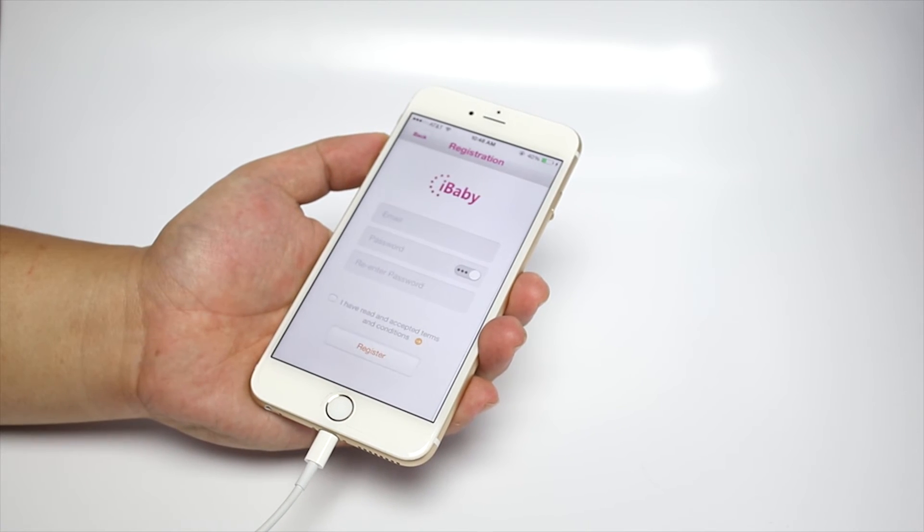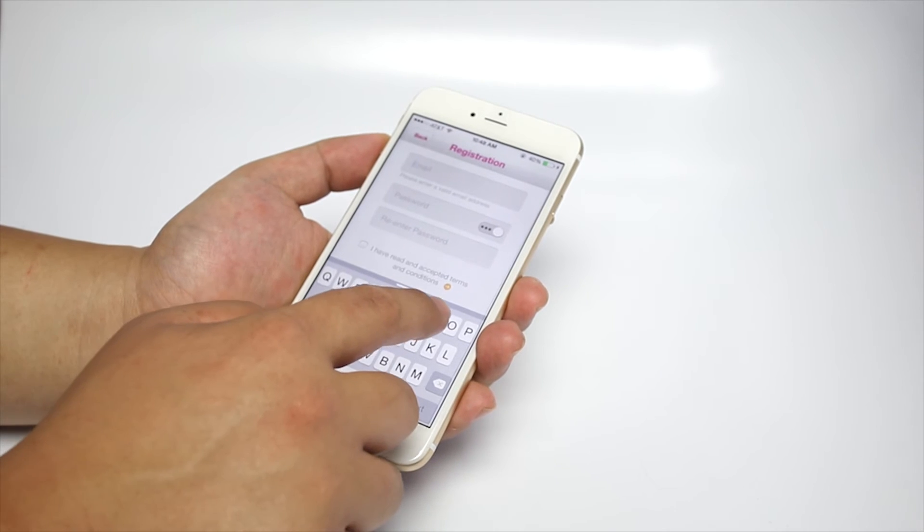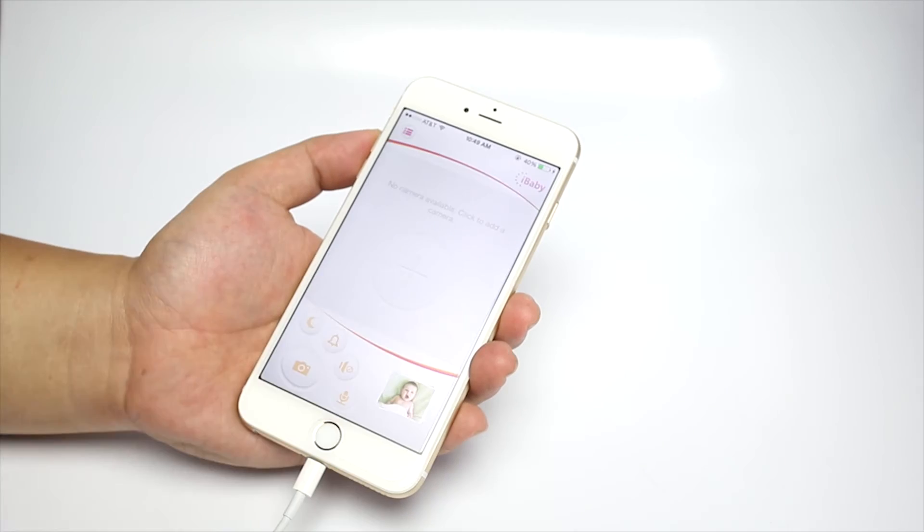iBabyView app will open automatically. Click on Create an account. Input your email address, create a password, and click on Register.